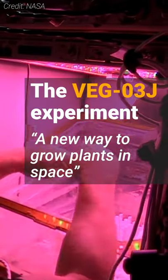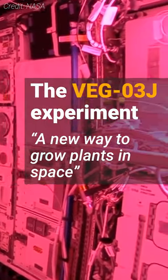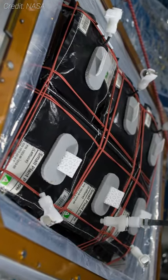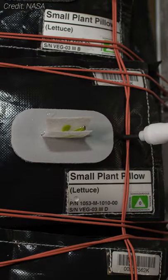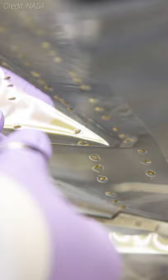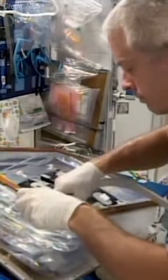Astronauts aboard the International Space Station demonstrated a new way to store, handle, and plant seeds in orbit by using a specifically designed seed film. Traditionally, ground-based teams glue seeds into a wick and place them in plant pillows before launch. The new method, however, utilizes seeds pre-placed in a film made of water-soluble polymers that astronauts can place into the wick and plant pillow while on orbit.